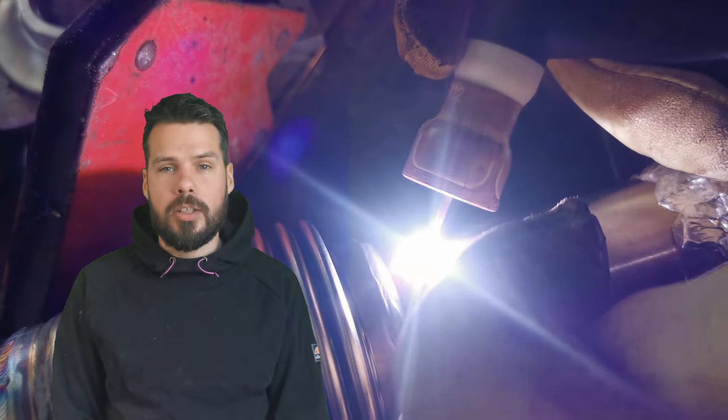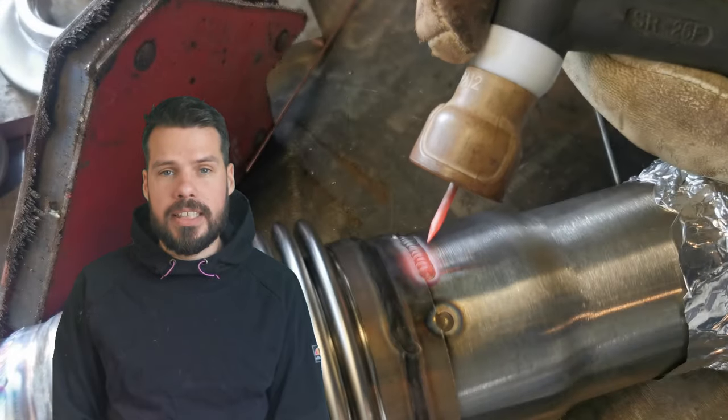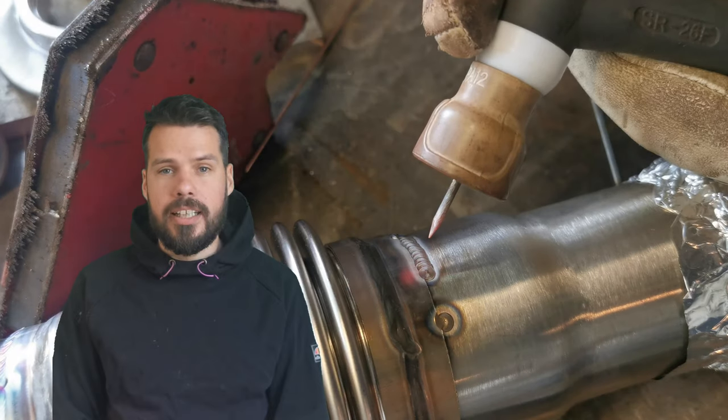Notice how after I finish welding there's gas still coming out, shielding the weld from the oxygen in the air. But notice how as soon as the gas stops, the colour in the weld appears.